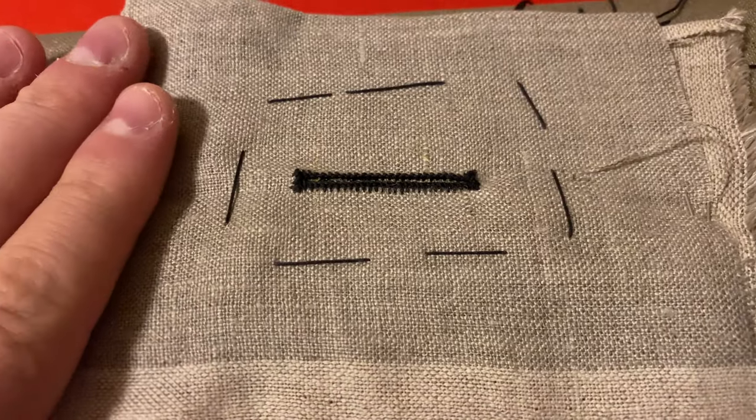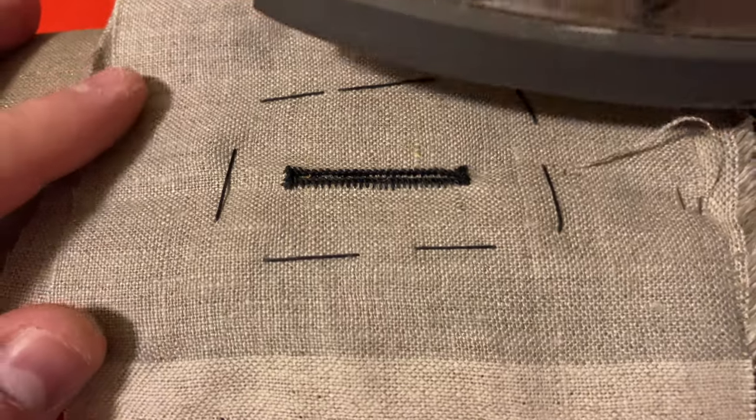To finish this buttonhole, use an iron and press along the sides. This will help to align and finish the work.